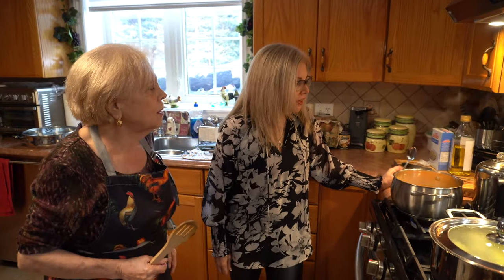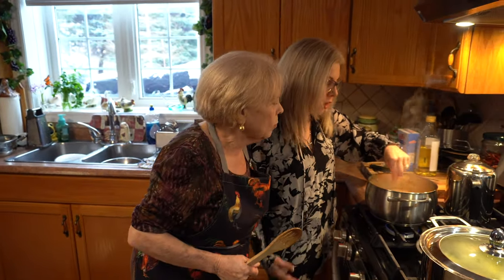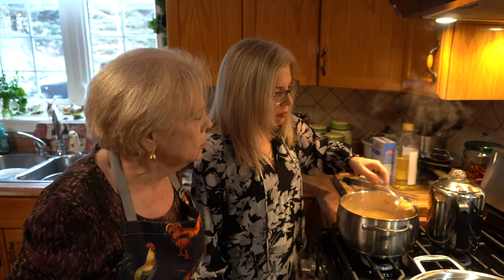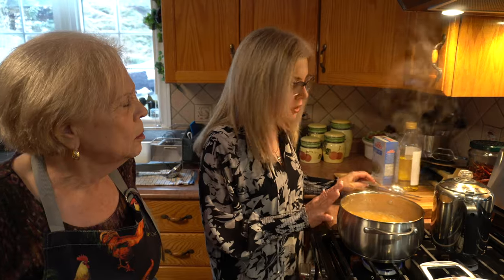I'm gonna make some shrimp risotto. I'm just making my own seafood broth here — I got some shells from the shrimp I cooked. I'm going to strain this and add it to my rice.